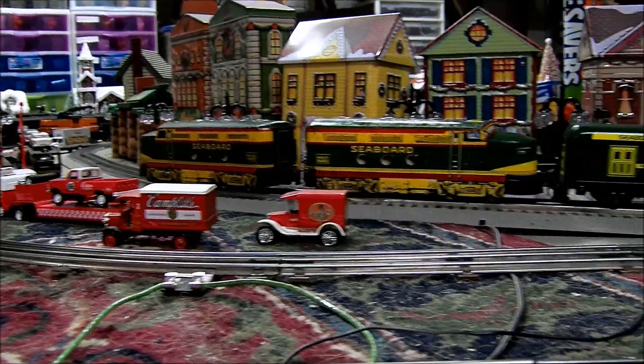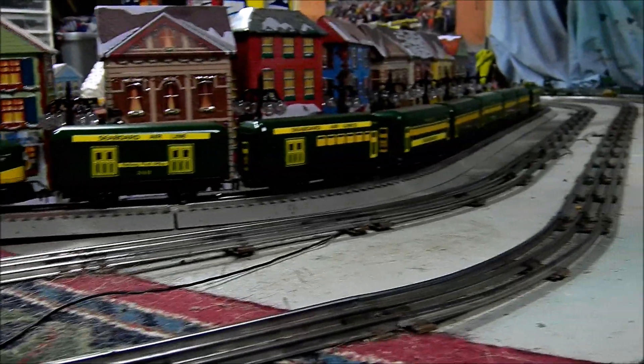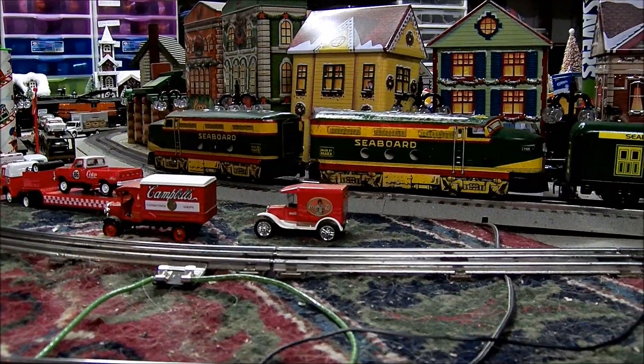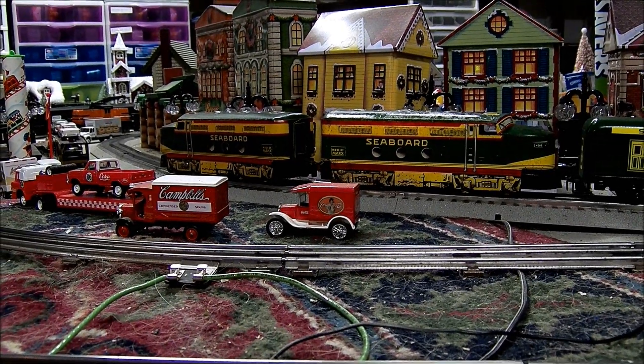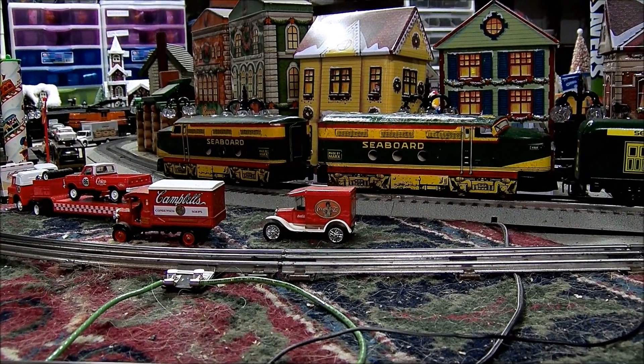Here's my latest project. It's Mark's version of the Orange Blossom Special. There's a pair of C-liners up front. Mark's originally put a clockwork motor in these — I put an electric one in. Also a headlight.